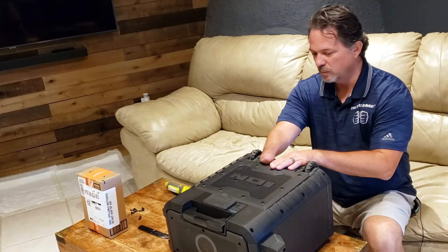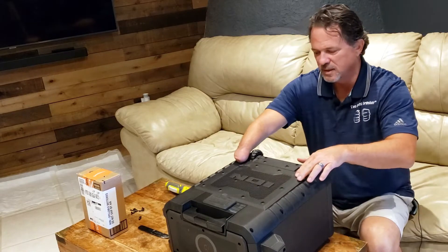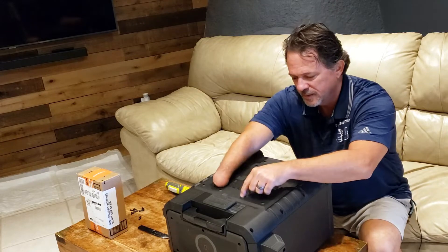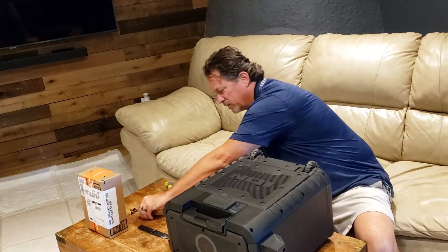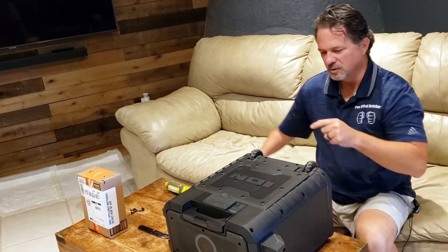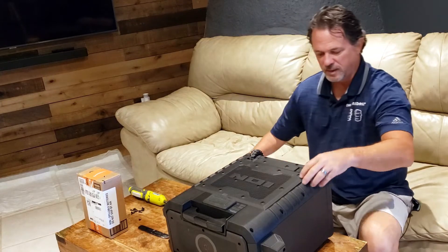Got all the screws out. One thing I noticed right away is all the screws on the outside are about a quarter of an inch long, while the ones on the inside are about a half inch long. You might not be able to see this on camera — I'll put a picture — but they're shorter on the outside and longer on the inside. Now all of those are out.